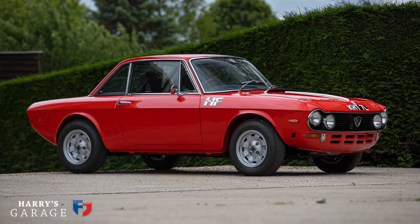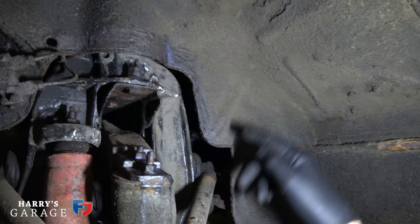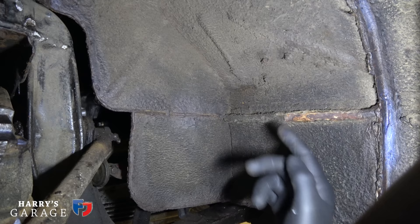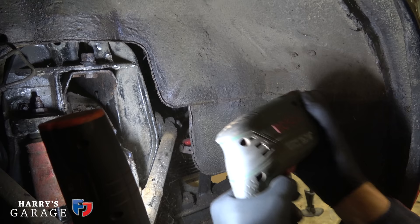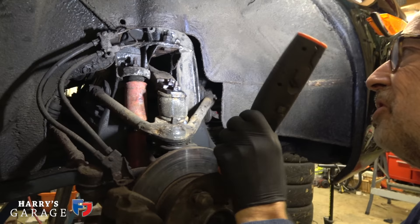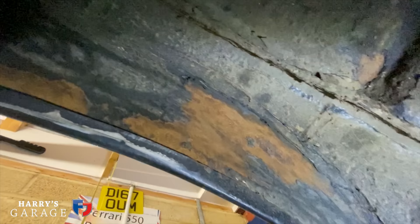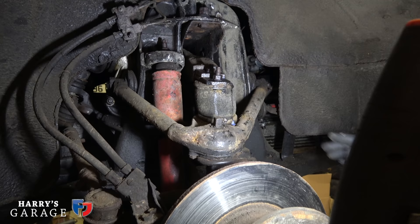It left the Lancia factory as a Fulvia, then Zagato hacked the body off and put their own panels on, which means you've got joins and things going on. I think that's original Lancia here but the rust hadn't really been protected — it's not rusted through, but it was starting to show rust. I've flicked a piece off here and you can see rust on that seam. I'm attacking that with a drill and wire brush to get it off, then I'll paint it with a special fluid. The metal they built Lancias and Fiats and Ferraris with in the 60s and 70s just wasn't a very good grade of steel — it just wants to rust.